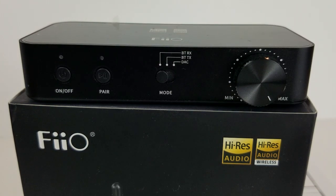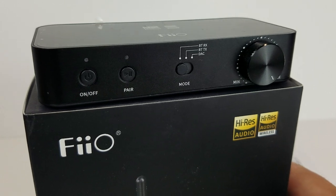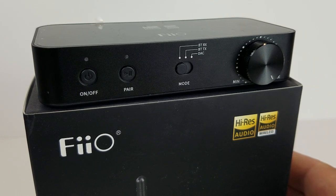Ladies and gentlemen, the FIO BTA30 Bluetooth Transmitter and Receiver — or as I like to call them, Bluetooth transceivers — because it will do both.